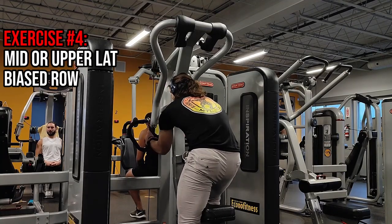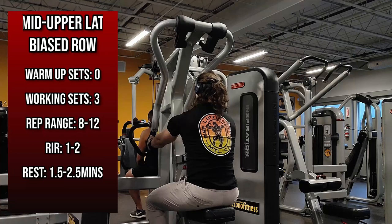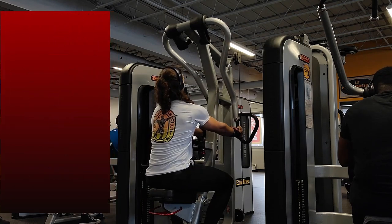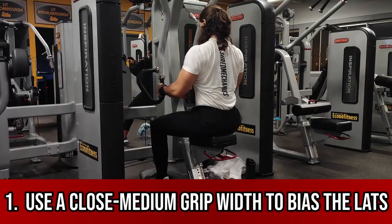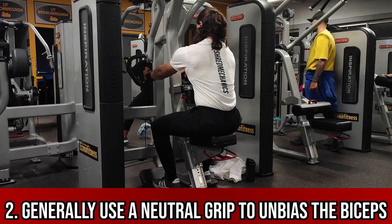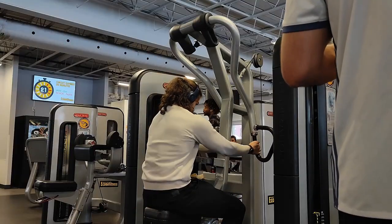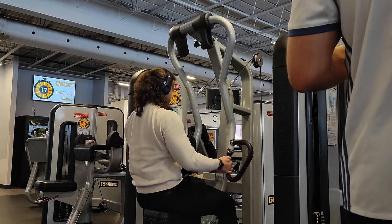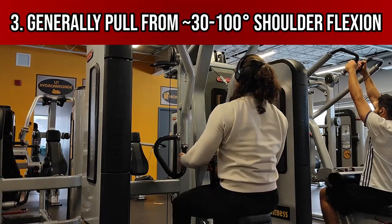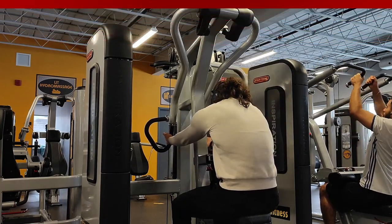Moving on to the fourth exercise, we have pretty much any mid to upper lat bias row, which in my case I perform on a chest supported machine. I thoroughly enjoy the stabilization and stretch benefits of a chest support when rowing, and my gym simply has no other rowing machines. With this exercise, you'll want to take a close grip width to hopefully bias the lats over other back musculature, and generally use a neutral grip to reduce biceps contribution — unless you personally feel a better lat contraction with a different grip. You'll also want to pull from a medium to low shoulder flexion position to bias the mid to upper lat region, which is generally anywhere from 30 to 100 degrees of shoulder flexion.